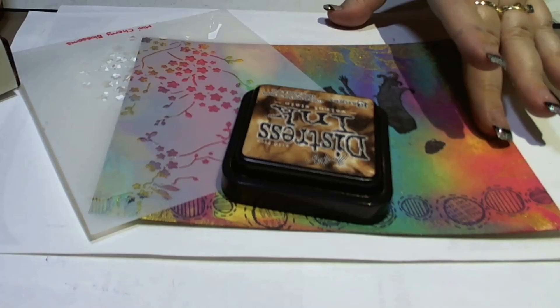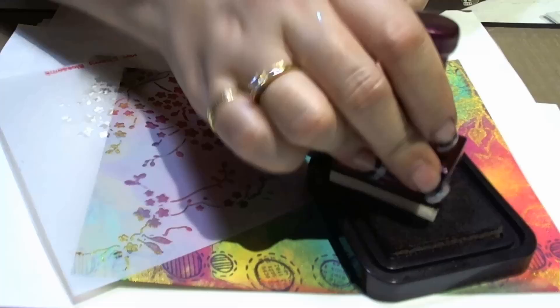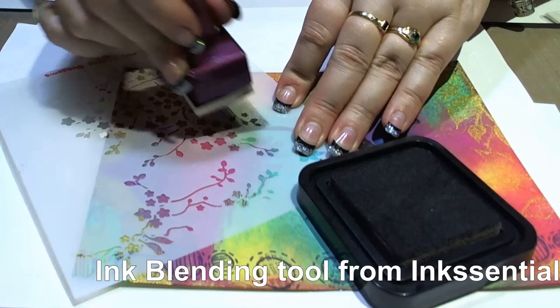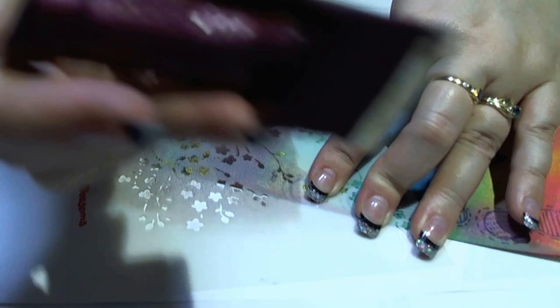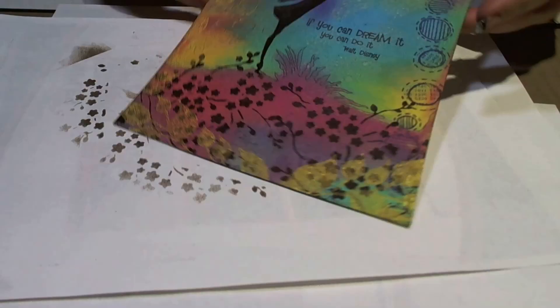I have a stencil from the Crafters Workshop and some walnut ink distress stain. I'm using an ink blending tool from Inksensuals to sort of squish some of that colour through the template — that way I'll end up with really nice dark flowers. I'm going to do this twice; just move the stencil as you need to, but make sure you don't move it while you're adding the ink, otherwise it can make a bit of a mess. So that gives me a little pattern down the bottom here.